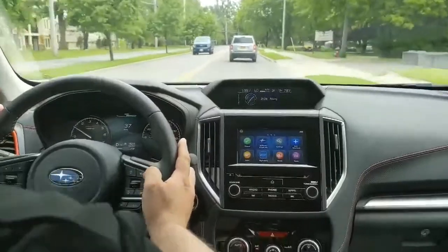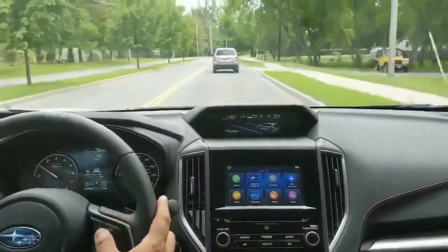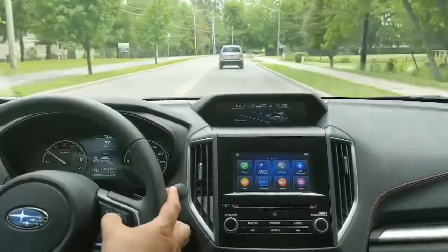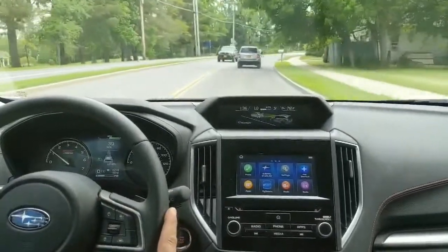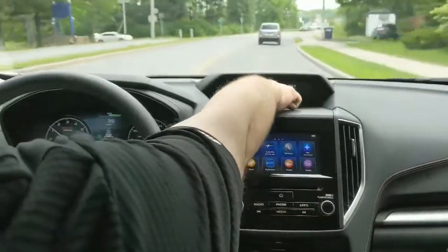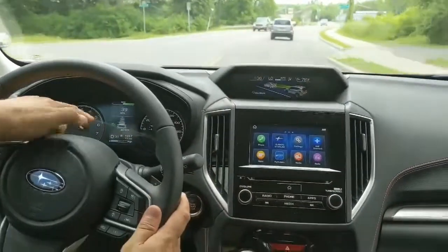You're going to hit the button for adaptive cruise, which is right here, and then once you want to set the EyeSight you just push down on this right here. You'll notice that we're locked onto the vehicle in front of us — you can see that right here in this info screen and right here between the gauge clusters.